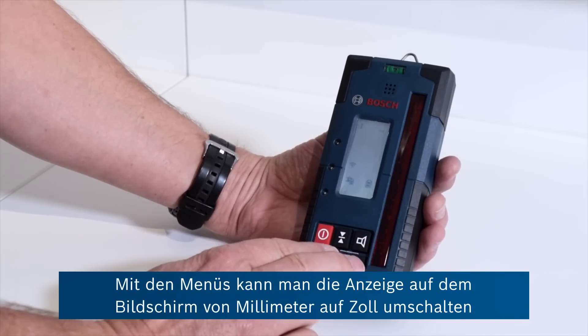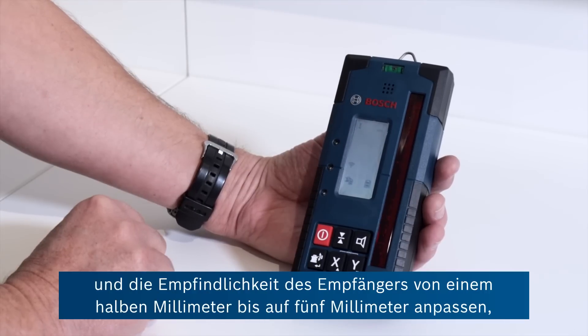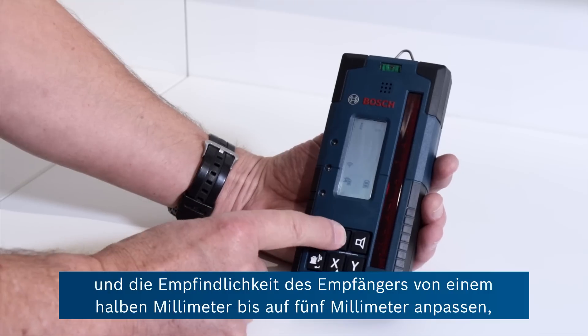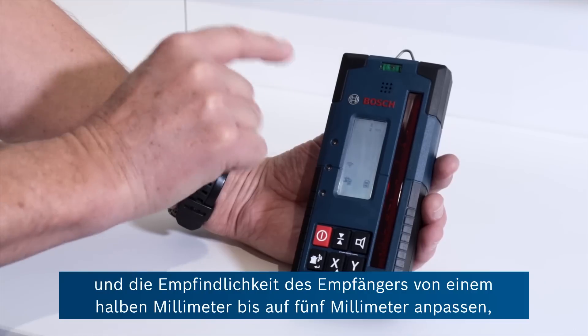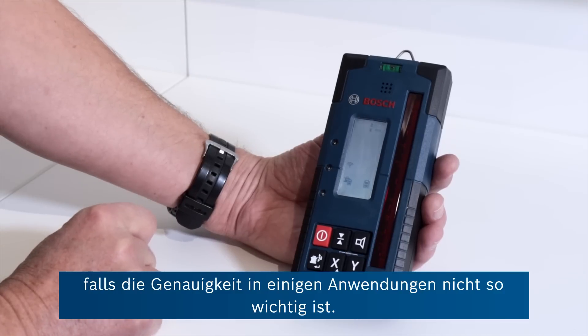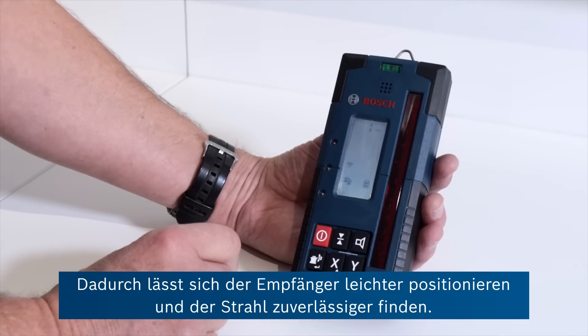It's possible to enter menus here to change the indication on the screen from millimetres to inches. You can also adjust the sensitivity of the receiver, going from half a millimetre right up to five millimetres where accuracy may not be quite so important for some applications — making it easier to position the receiver and find the beam reliably.